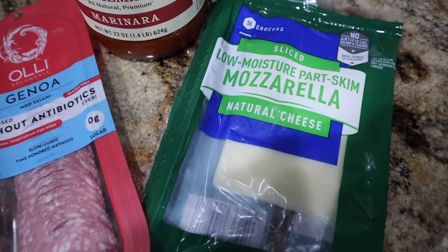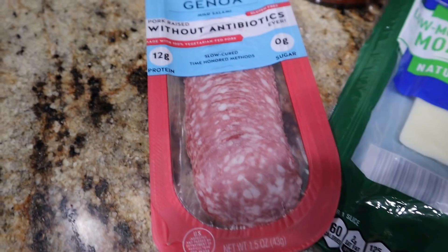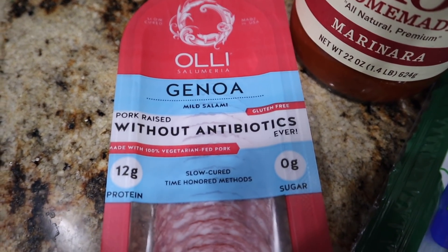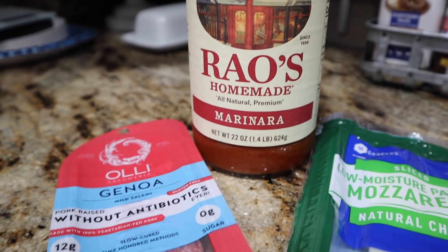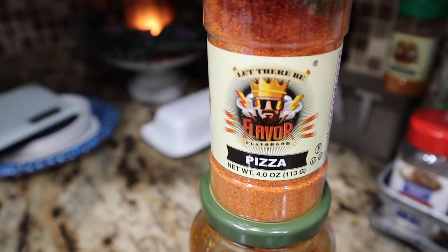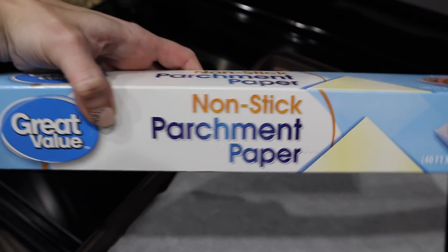Now we're going to go in with our pizza roll-ups. With this, you just need some sliced mozzarella cheese — I'm using the pre-packaged kind. You can put some pepperoni; I'm going with Genoa salami, or any type of pepperoni toppings you want. I'm going to be using Rao's homemade marinara sauce, but any low carb marinara or pizza sauce will work fine. I'm also using this Flavor God pizza seasoning — highly recommend, I'll have them linked down below.